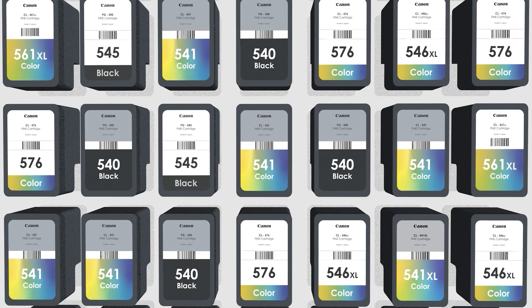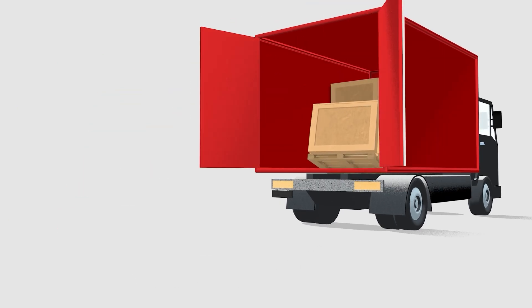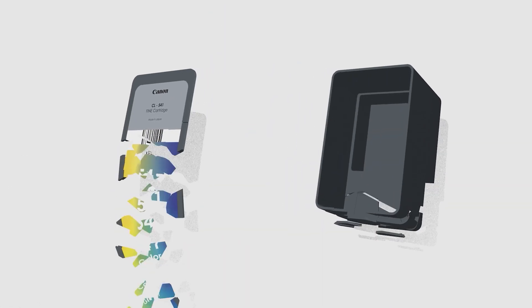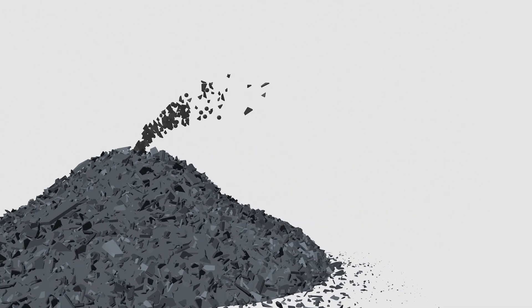Once we have enough for a full truck, we take everything to the recycling plant where your used cartridges are recycled. The plastics and precious metals are separated, outputting raw materials. These raw materials are then used in other industries as base materials. Each element of every returned cartridge is reused or recycled.